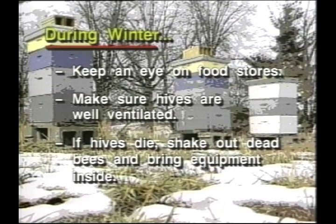During winter, keep an eye on food stores and make sure hives are well ventilated. If hives die, shake out the dead bees and bring the equipment inside.